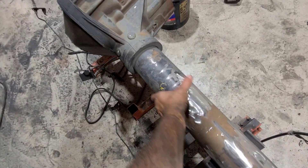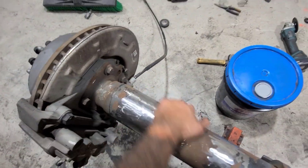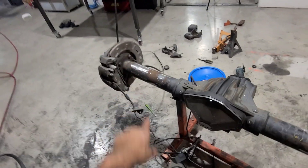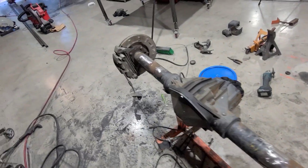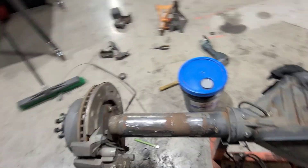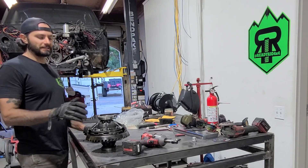I got all the mounts taken off and everything ground down nice and smooth. I'm going to hit this all with the wire wheel, clean it up, get all the surface rust off, and paint it with probably some Steel-It. So yeah, all that's prepped and I'm moving on to the ring gear — let's see how this one goes.